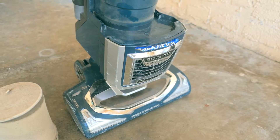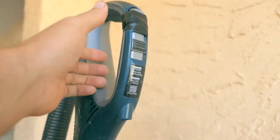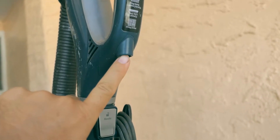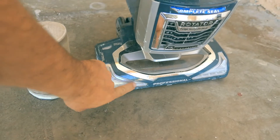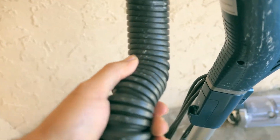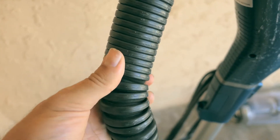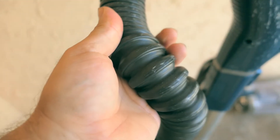This model has all the controls on the handle — your power button and selections for hard floor, carpet, and thicker carpet. It's also got a light, which is amazing. It shines so bright that you can see all the dirt as you vacuum, so you know if you missed anything. Another tip for long-term use: if you get other models with a clear hose, it gets dirty and looks nasty. Get the models with the black hose — you can't see the dirt inside and it doesn't look bad compared to the clear ones.